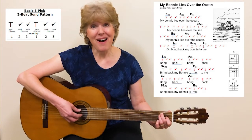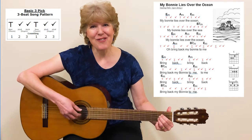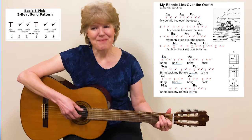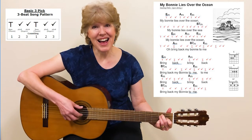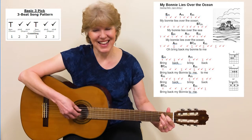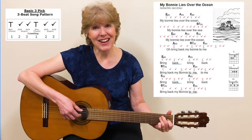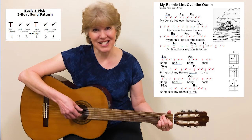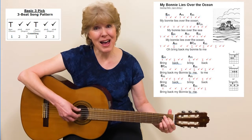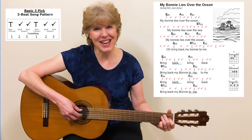My Bonnie lies over the ocean. My Bonnie lies over the sea. My Bonnie lies over the ocean. Oh, bring back my Bonnie to me.